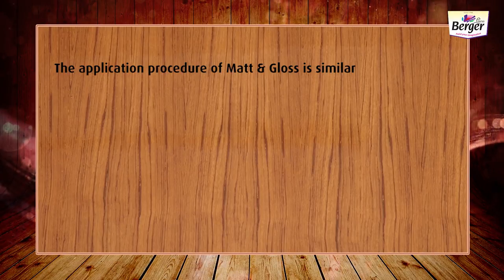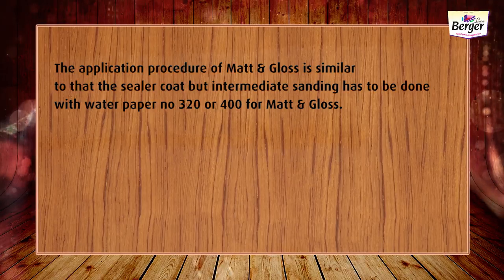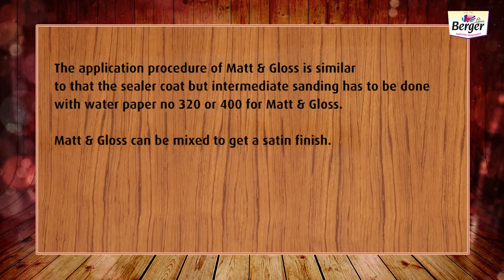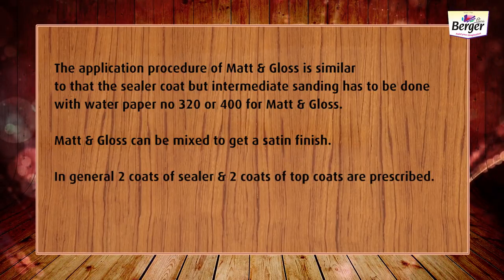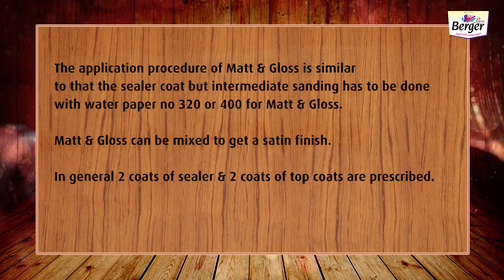The application procedure of matte and gloss is similar to that of the sealer coat, but intermediate sanding has to be done with water paper number 320 or 400. Matte and gloss can be mixed to get a satin finish. In general, two coats of sealer and two coats of top coats are prescribed.